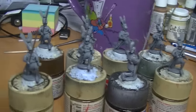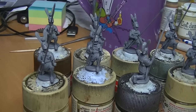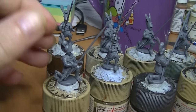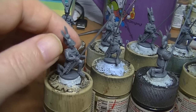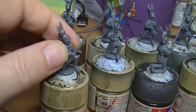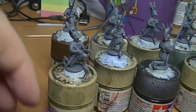I glue them together with polystyrene cement because, unlike super glue, you can fiddle about with it - stick it together, get it in the right spot, move it around gently, press it in and it sets. It also welds the plastic together, making quite a strong joint - as opposed to super glue, which can be quite brittle.